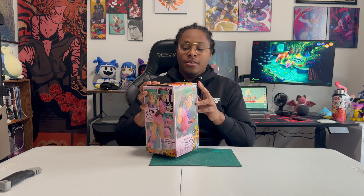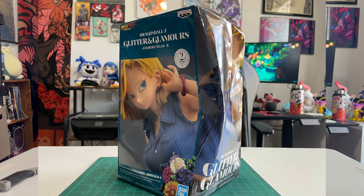Hey y'all, Taker here and welcome back to my channel. Today we have the prize figure of Bulma, specifically the Glitters and Glamour edition of her, and looking at the box she's already in much better condition than the last unboxing of Android 18.